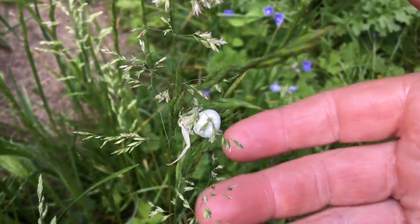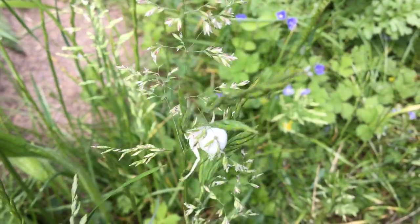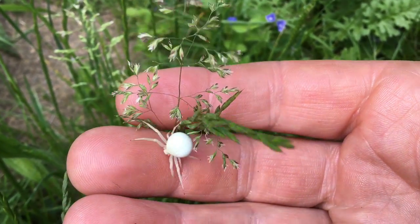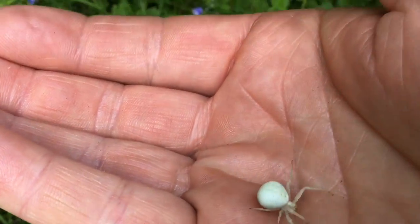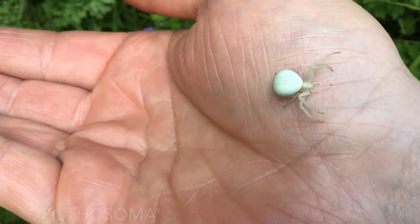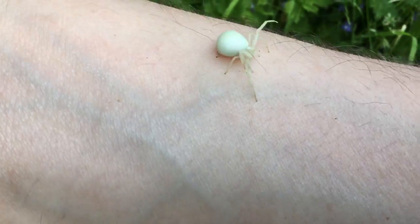It's not huge, but you can tell it's a crab spider straightaway. Let me get it moving a bit and see if I can delicately get it on my hand. There we go — so now you get an idea of the size. Massive abdomen and markings on the back; it's quite easy to recognize if you have any.